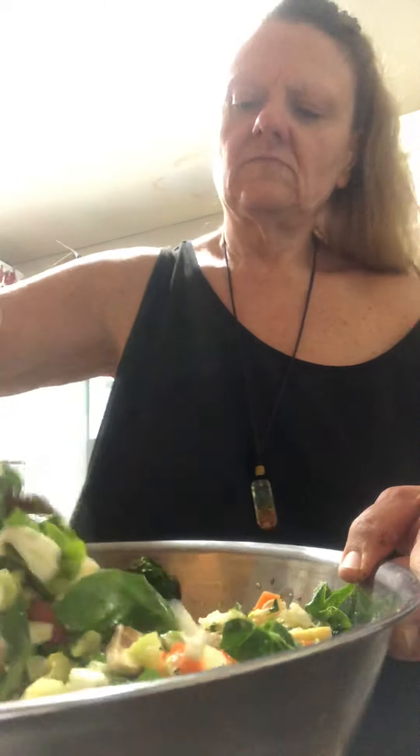After this is all mixed together well, because usually it does need a little more. I got the calorie count. Makes 10 one-half cup servings. Calories is 182.40. Carbs is 20.49. Protein is 6.37. Fat is 6.37 and protein is 6.13.